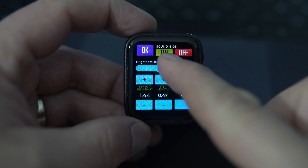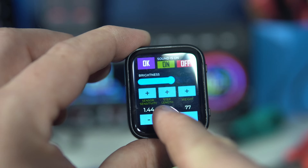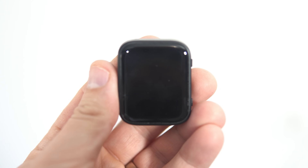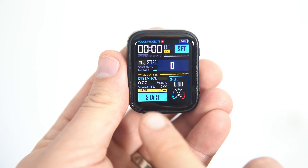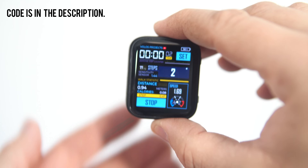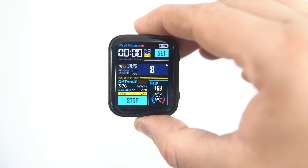I can calibrate the sensor, set sensitivity, adjust my step length which affects distance and speed, and input my weight which affects calorie calculation. This isn't something you wear all day like a smartwatch, ending with 20,000 steps or accidental shakes counted by the end of the day. This device is meant to be used when you go for a walk with a purpose, whether it's for weight loss or, like me, simply to stay active since I spend most of my day sitting.